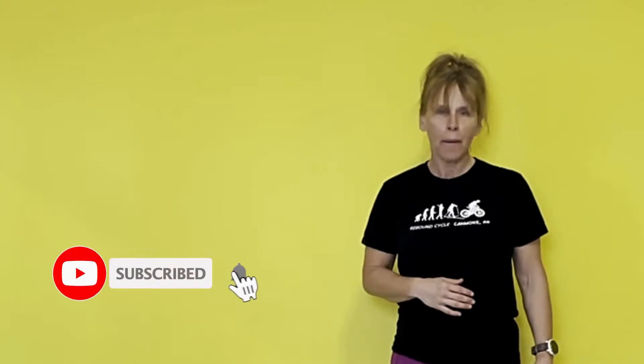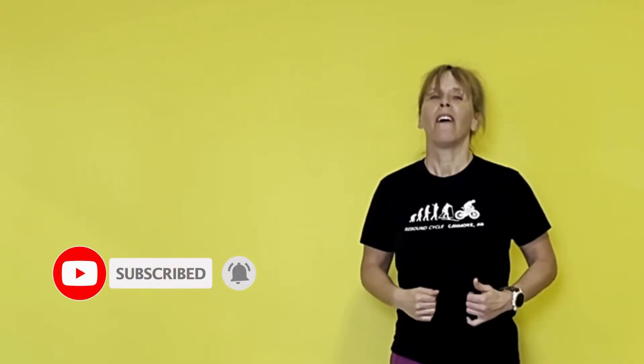Don't forget to check out all my workouts on here. And also, don't forget to subscribe, help me out, grow my channel, like my stuff, and comment in the section below. Don't be shy — I want to hear from you. Let's get started.